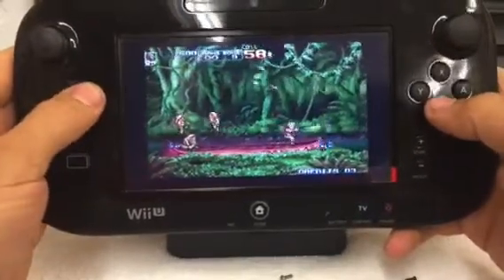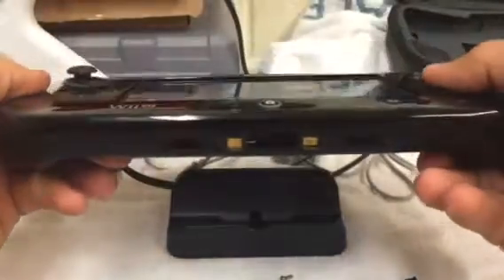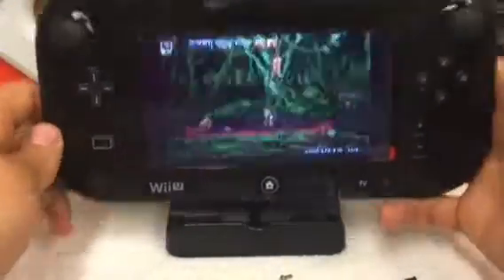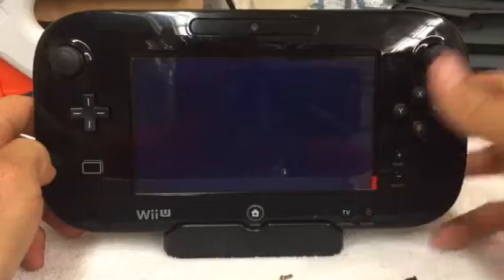If you guys have any questions just let me know. Hopefully I'll start on the next one very shortly. I'll get my HDMI port from the bottom and I'll be good to go. It also will charge off this dock or off the micro USB up top. That's it.